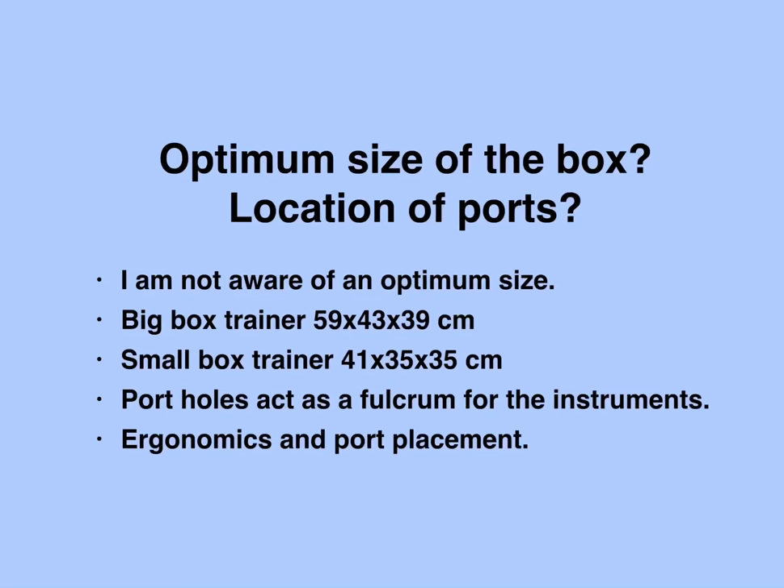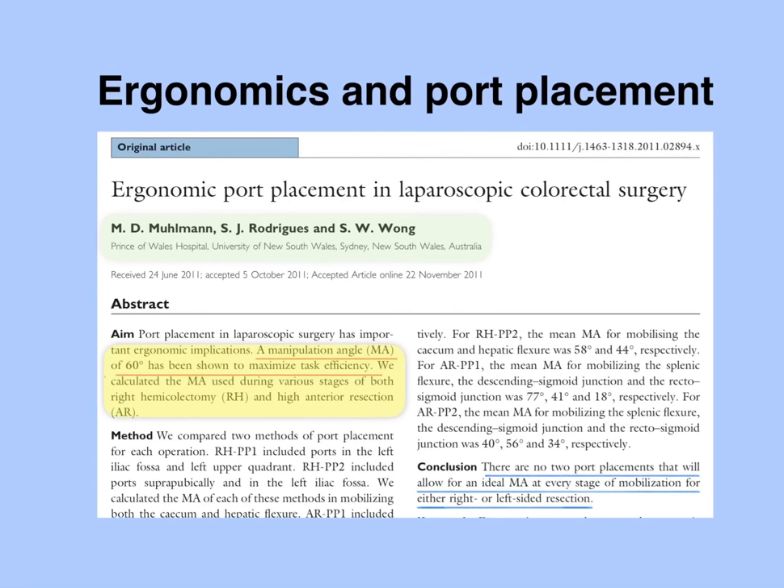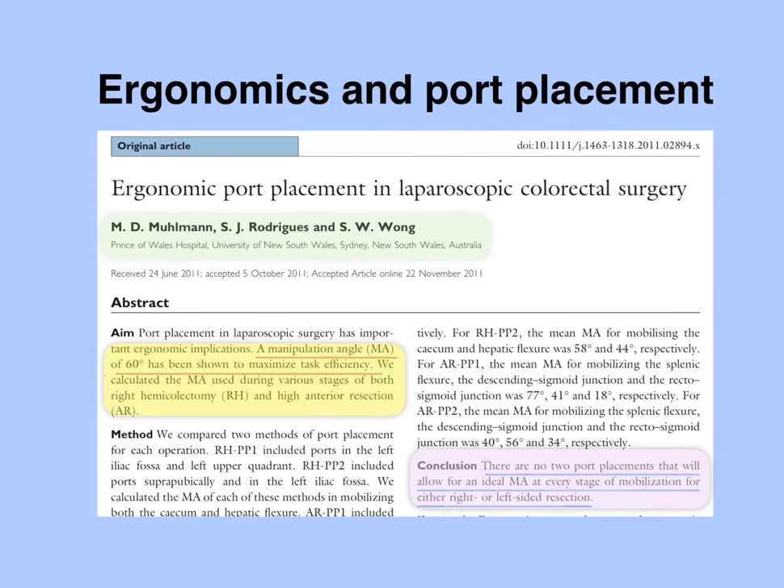I did a PubMed search with the terms ergonomics and port placement. One of the articles from the search that I liked was published from Australia by Mulman et al. These researchers calculated the manipulation angle used at various stages of both right hemicolectomy and high anterior resection. Manipulation angle is the angle between the tips of the left and right hand instruments when they converge at the target. A manipulation angle of 60 degrees is considered ideal. This study concluded that there are no two port placements that would allow for an ideal manipulation angle at every stage of mobilization for either left or right-sided resection.